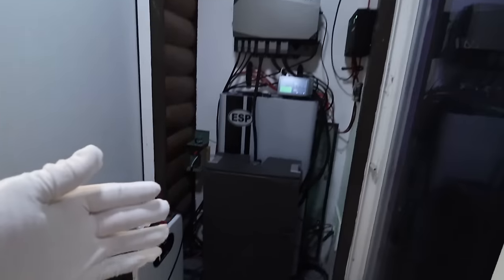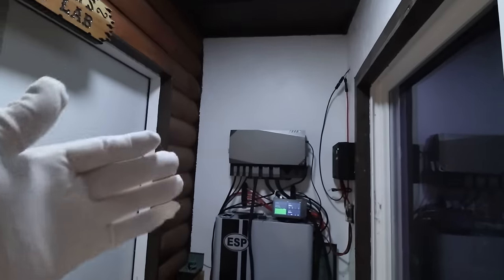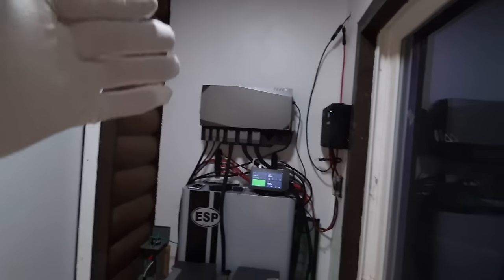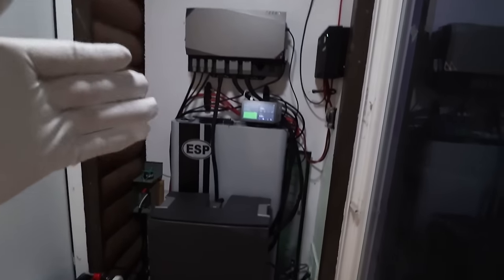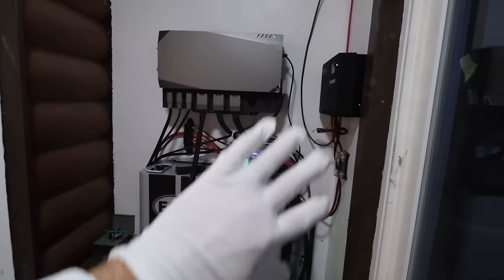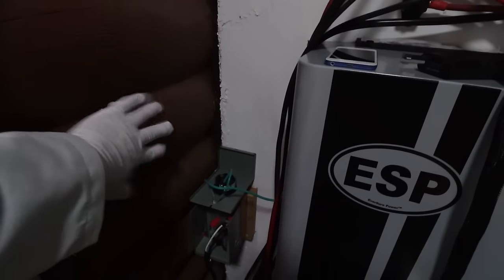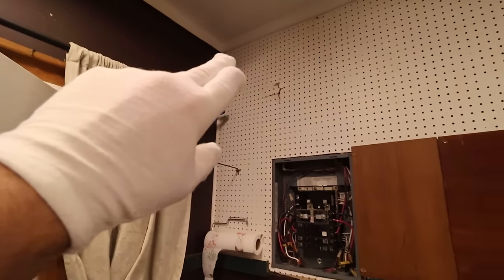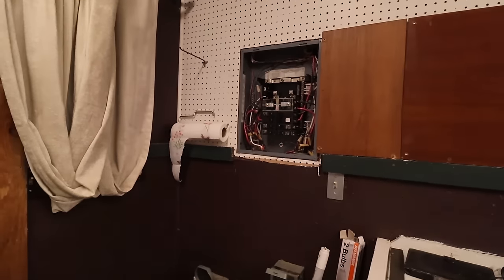If you step out of the lab into this new addition, you can see there's my professor's secret lab sign, and this has an EcoFlow Power Kits maxed out with three 5-kilowatt-hour batteries — I'm going to review this separately next month. This is the area where the Delta Pro Ultras are going to go. We're going to take the Delta Pro input box, put it here, run it through a junction box, up and over and down into the box in the other room.